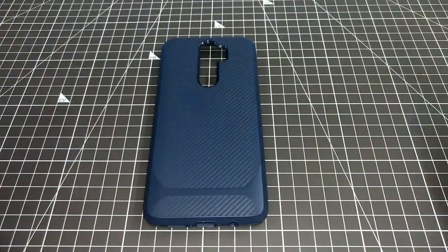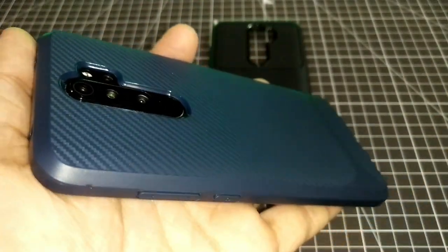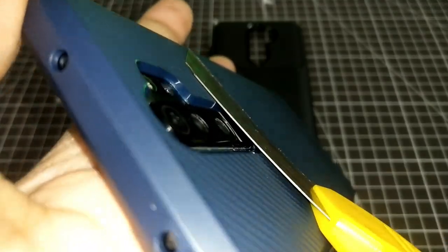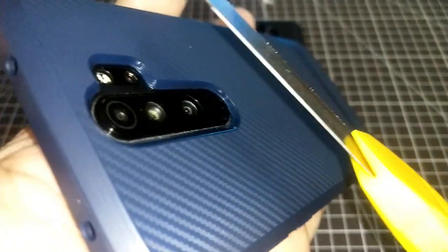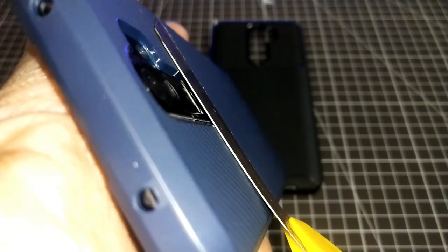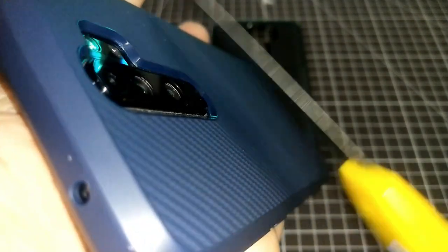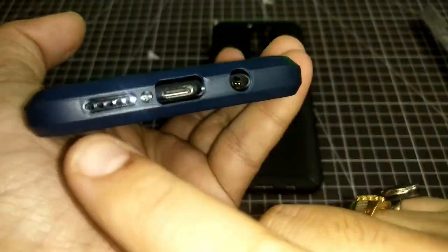Let's review and conclude, starting with camera protection. You can see the same color as the first cover. In this section, you will get good protection, but there is no decent protection on the module. Since I pressed the knife, you can see how much difference there is — almost the knife touches the module. I'm not sure these factors were kept in mind when the cover was designed.